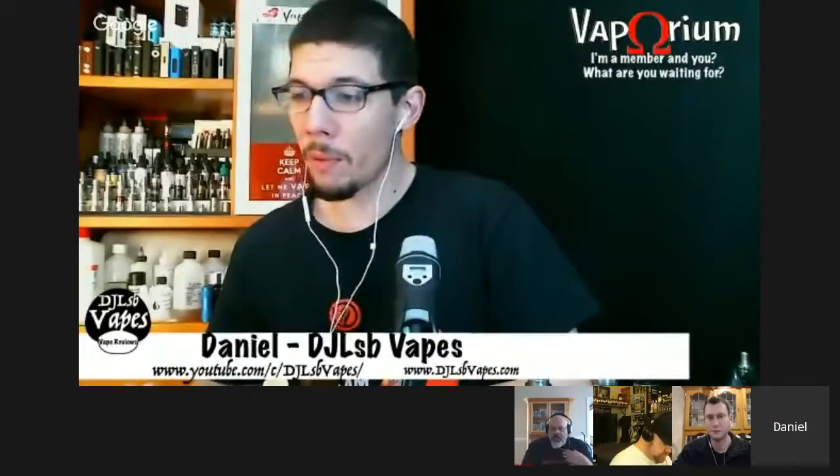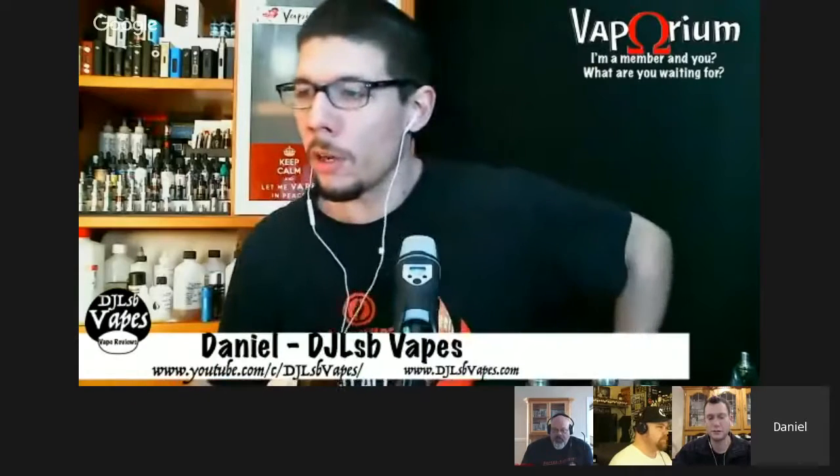Daryl's got something in the news. Apparently yesterday or recently, Sweden's supreme court ruled on their deeming regulations. The court ruled in favor of vaping — that it would not be seen as a tobacco product and would not be regulated like one. All the stuff we're fighting against here in the United States, they actually got a positive win in Sweden. Hopefully we can somehow jump on that. If anybody has a link, please share it.